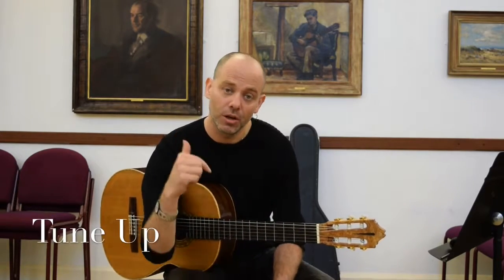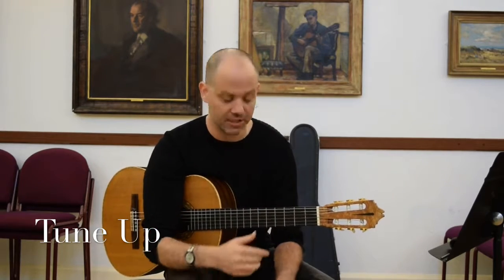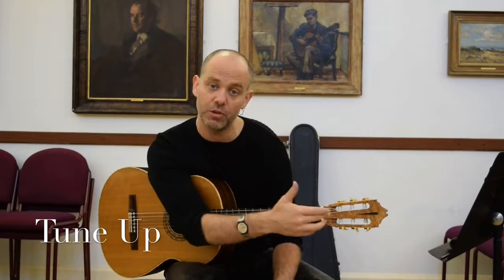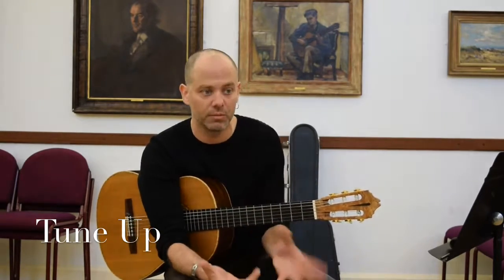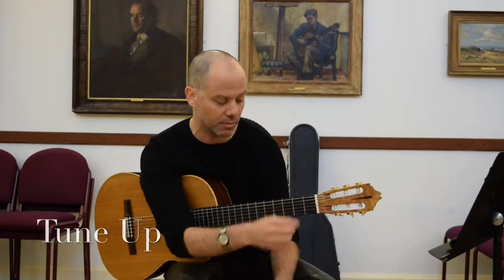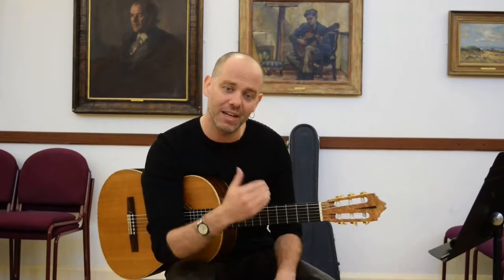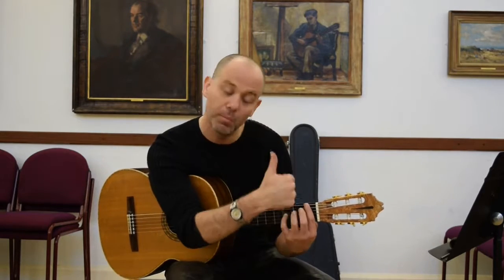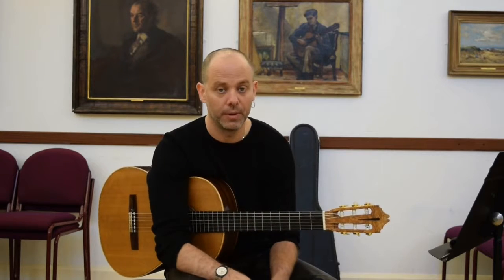Key tip to tuning: go down below the note and tune up to the note — don't tune down. That's got to do with the nut, because if you tune down it sometimes gets stuck. Especially if you haven't lubricated it using graphite or a pencil — just a standard pencil, rub it in. It'll get just a tiny bit stuck, and as you play and push it, it'll pull out of tune. So always tune up to a note.